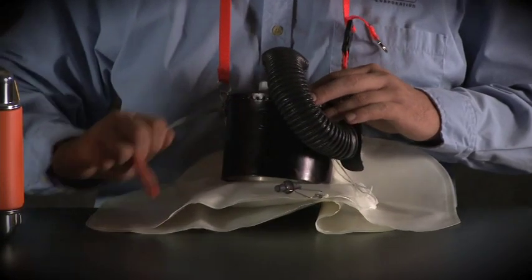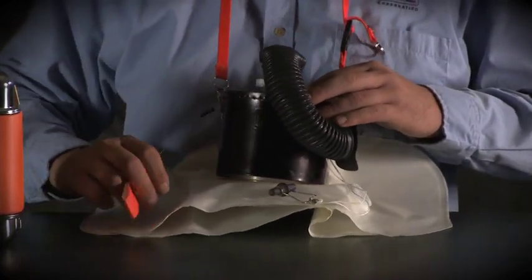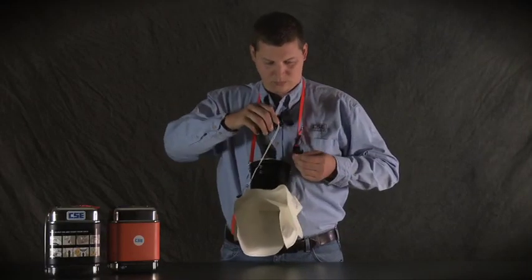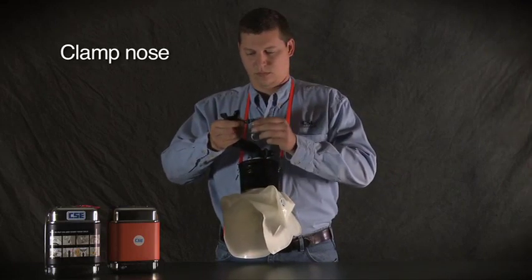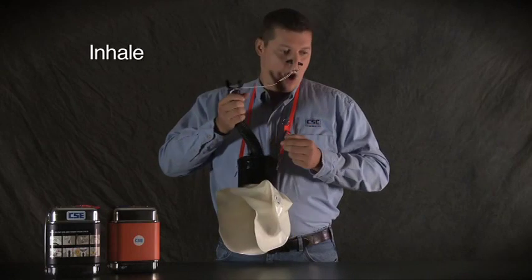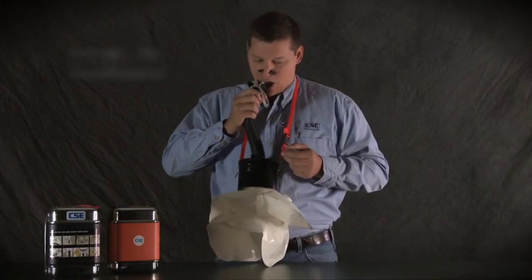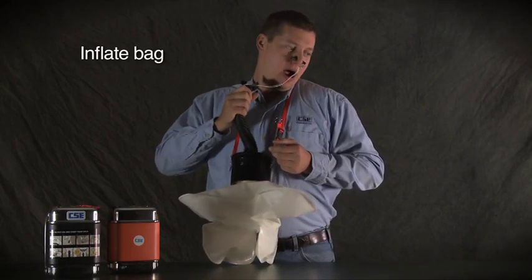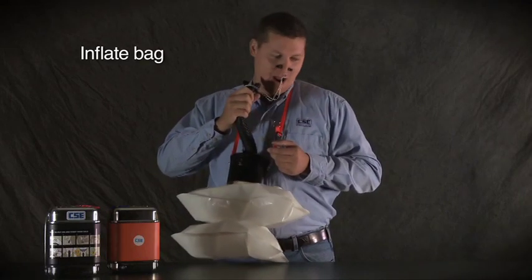Pull the starter tag as you would on your SCSR. Your breathing bag will not inflate, so you will have to do a manual start. First, grab the nose clamp attached to the mouthpiece and clamp your nose shut. Then, with the mouthpiece out of your mouth, inhale a deep breath. Put the mouthpiece in your mouth and exhale into it — blow hard enough to push air down into the breathing bag. Repeat the cycle until the breathing bag is full; it should take only three to six breaths.